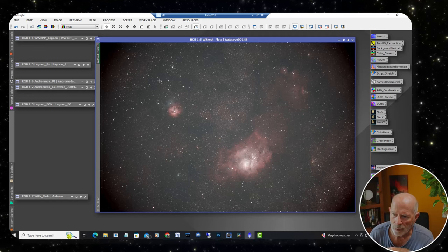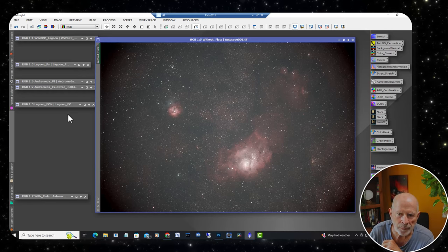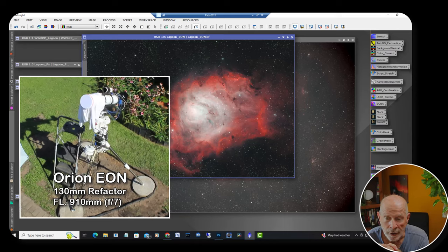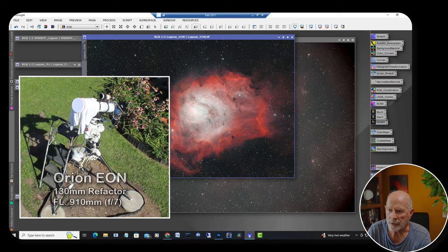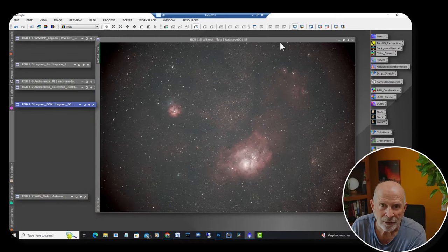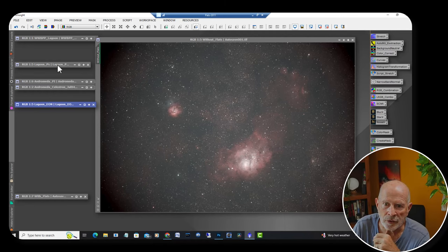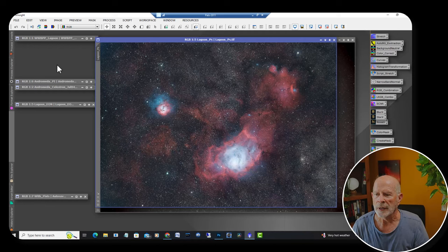Let's take a look at the raw stacked image — there it is right there, a beautiful image showing the wide field of view. In contrast, here's the view from the EON 130mm f/7 telescope I was shooting at the same time — much tighter field of view. Going back to the Starizona Hyperstar view, here's the final processed image after passing through PixInsight features: Blur Exterminator, Star Exterminator, Noise Exterminator, gradient corrections, and more. Oh my gosh — it's just gorgeous.